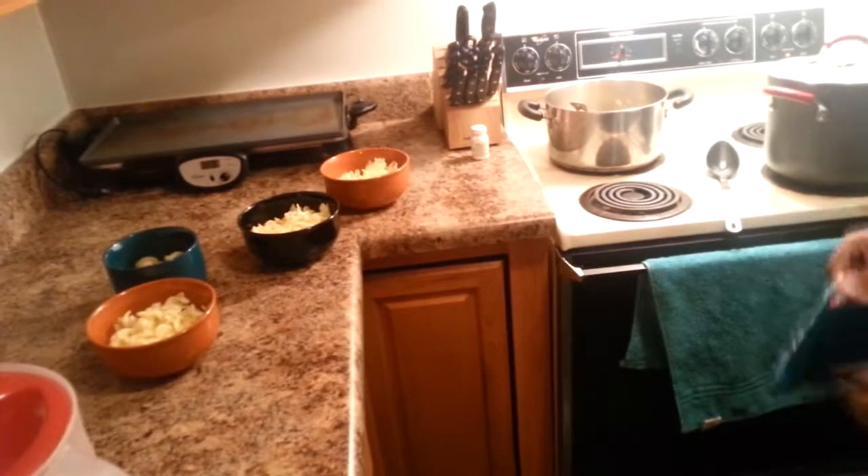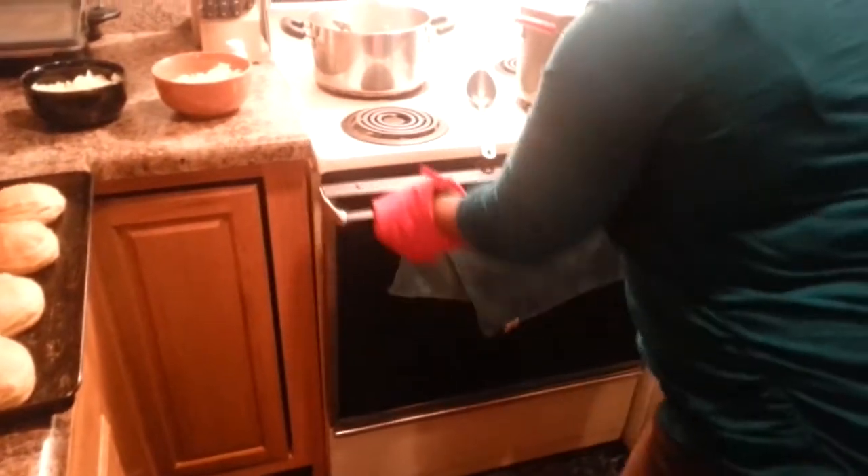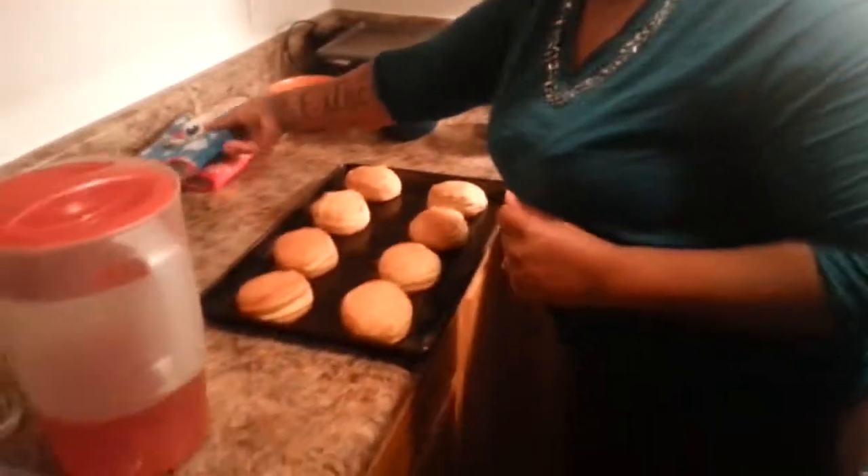Our biscuits are done and I've gone ahead and plated the noodles, so all we have to do is put the turkey soup on top. Let's take our biscuits out — be very careful because it's gonna be very hot. They smell so good. Our biscuits are golden brown!